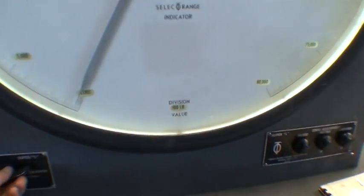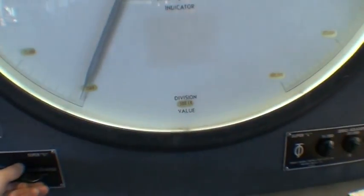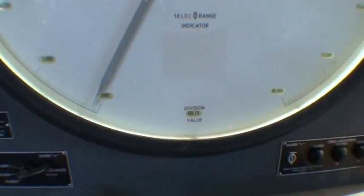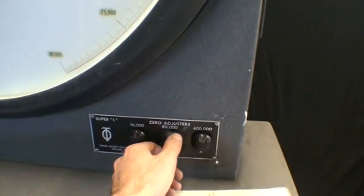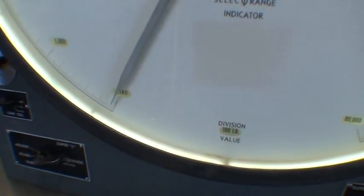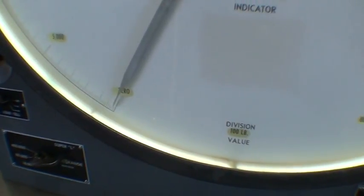Turning this dial does two things: it moves the division scale, and it also operates a valve which selects the different Bourdon tube in the back. So we'll use the 80,000 pound range, and then you can zero out the indicator here — put that right on zero.